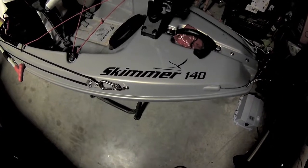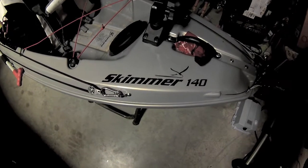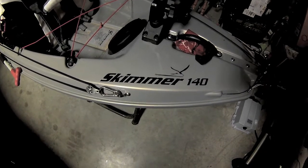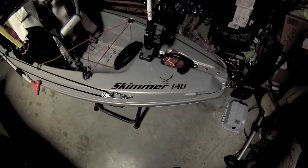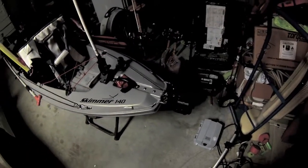Hey, what's up guys — haven't done a kayak update in a while, so I figured to start off this fishing season I'd go over what I'm paddling and how I got it rigged out. This is a Hurricane Skimmer 140, extremely light at 55 pounds with the included rudder in the angler edition. We're just going to work bow to stern and show you how I got the boat rigged up.